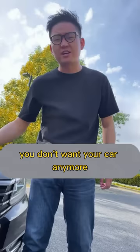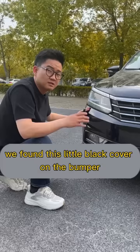Hey, go away. I'll teach you. Let's open the trunk and take out this special trailer hitch. We found this little black cover on the bumper — click to open it. Then insert the tow bar.